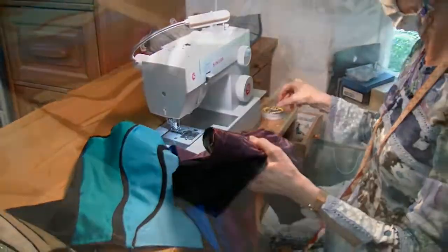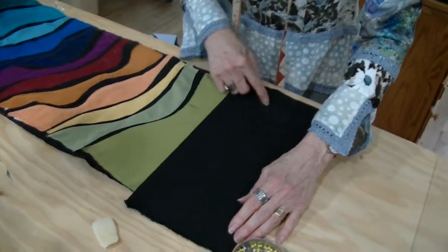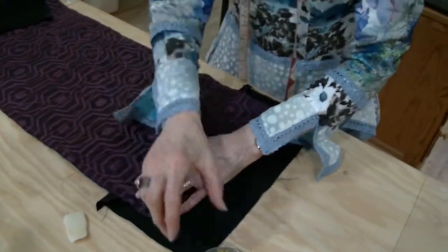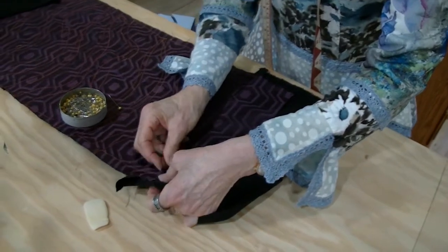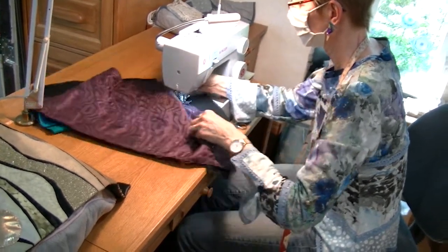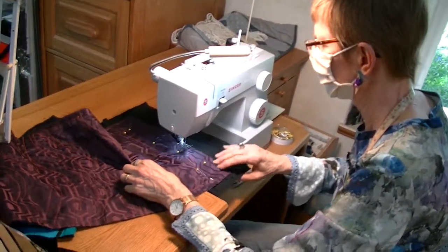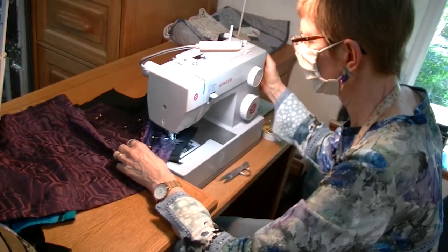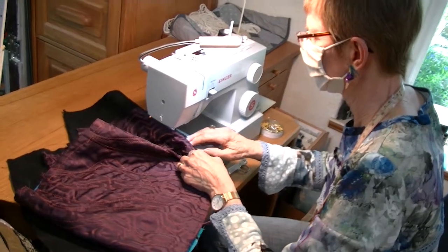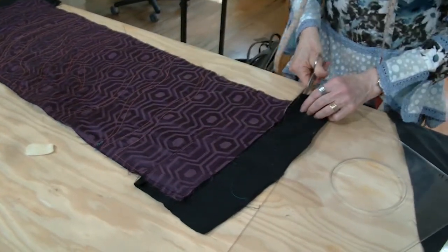Now back to the table to true up these ends — see how they're too big and hanging out, so we need to cut them off. We flip this over, and this fabric seems to be behaving, but you could iron it here to make it behave. We know we trued up the background piece so we know it's all good and square. Put some pins in and baste around the edge, then cut that excess off. Then we just trim off these edges even with the work we already have.